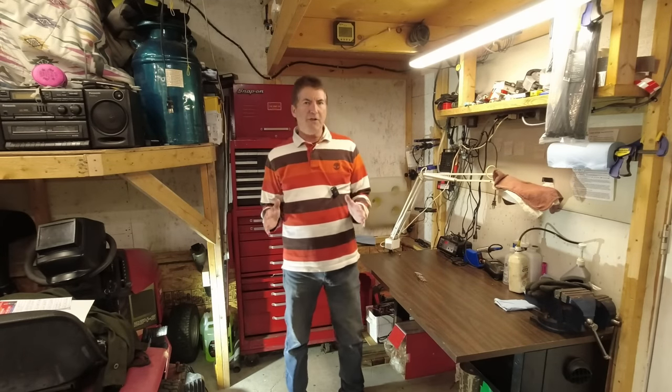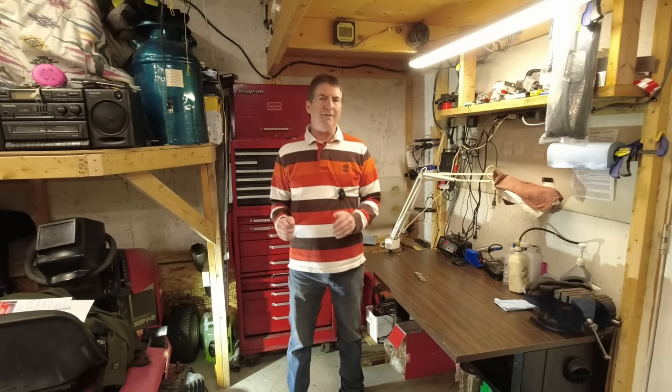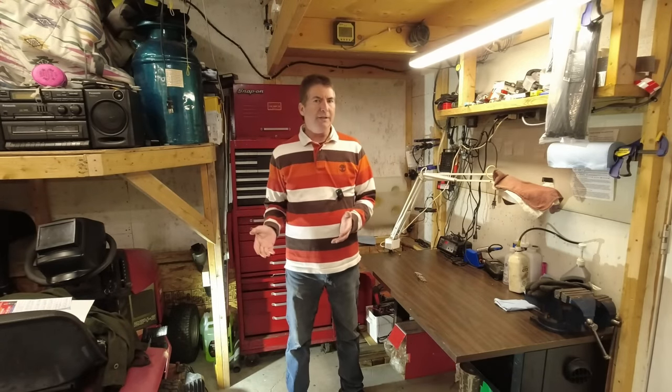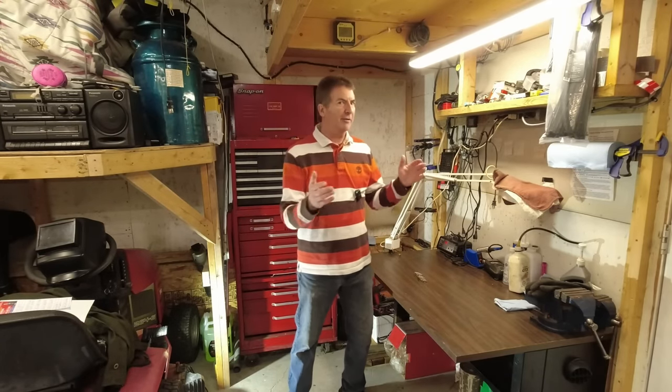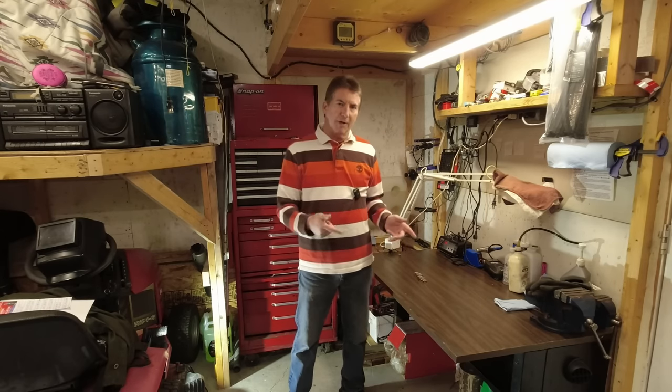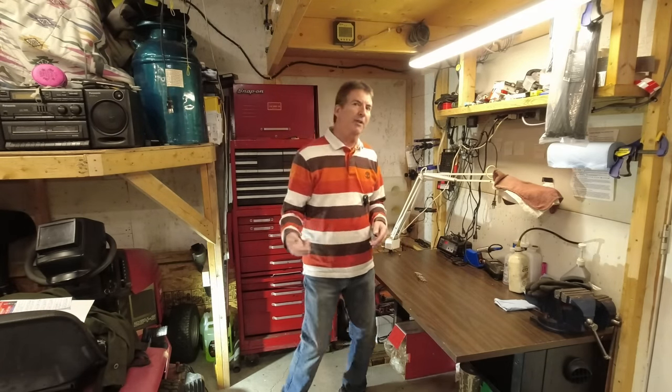We're going to do my five-year review of my Chinese diesel heater. I'll run you through problems I've had in the past — it's been running four years going on five. I'll show you how I set it up, where I set it up, and everything.